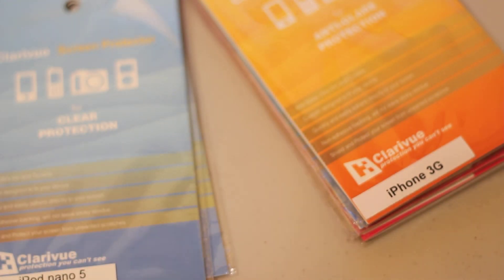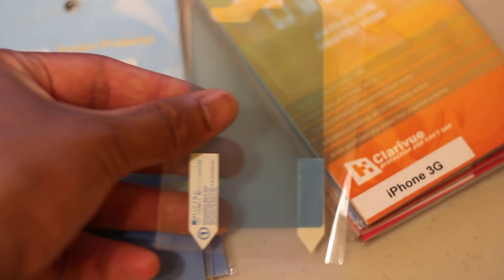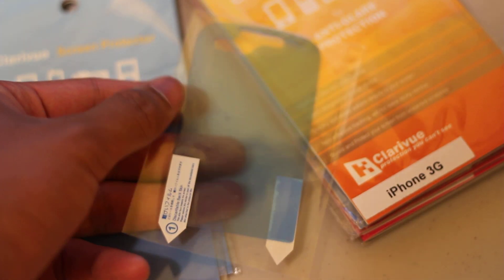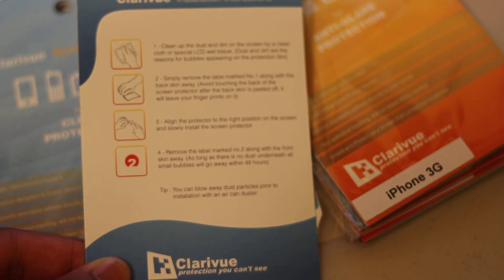These are your basic screen protectors, except they come with two, as you can see here. It has a blue film on it so you can see it when you're applying it to the screen, making it easier to install. It also comes with a screen cleaning wipe to make installation really nice and simple. Instructions are on the back of the packaging, so overall it's a very nice screen protector.